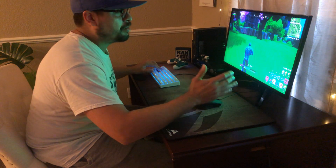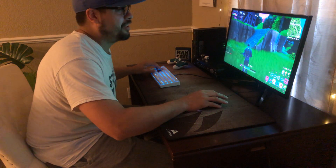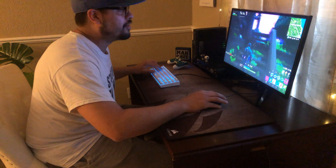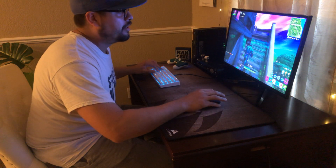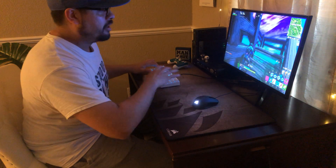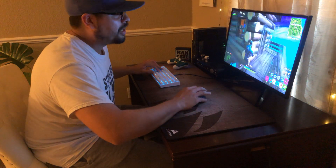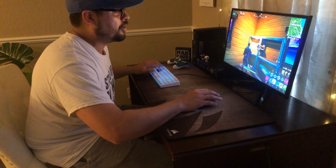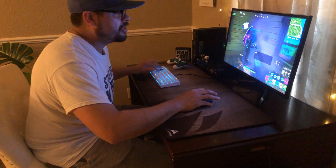Especially if you're into the new 60% keyboards, which I personally favor, this would be a great way to go — save some money and still get great quality. It's a great keyboard. I just wish there were way more mouse and keyboard compatible games on PlayStation.